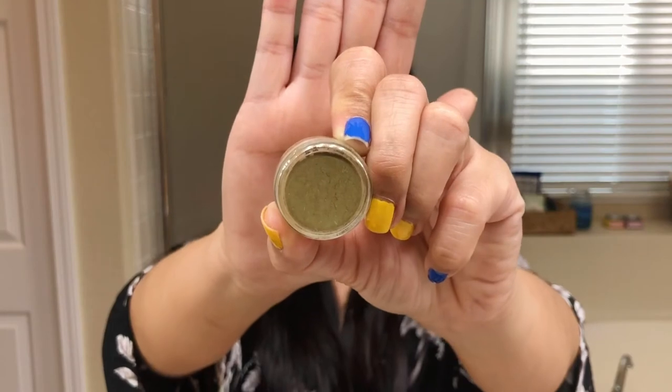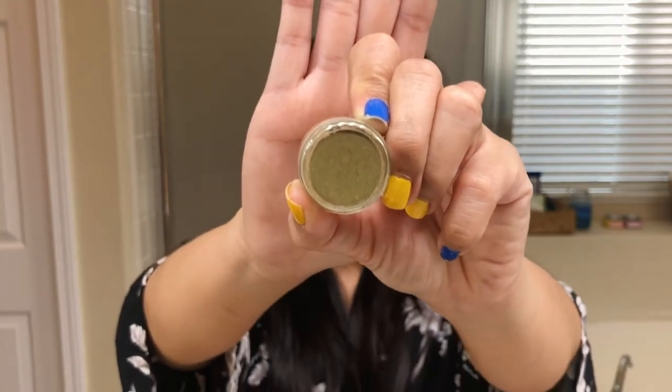I do have one breakout right here — a tiny one that's about to go away — so I think this will be good. My face feels like it's about to crack because I just cleansed it with no moisturizer. The peppermint is actually very good at balancing the skin's pH levels, soothing the skin, reducing redness, and removing excess oils as well as blackheads.